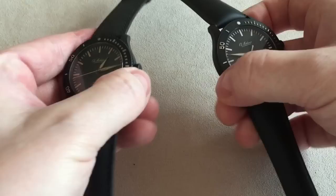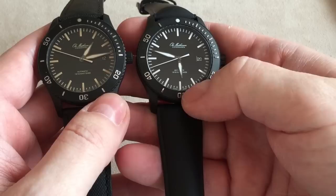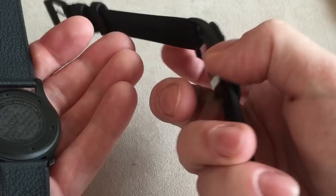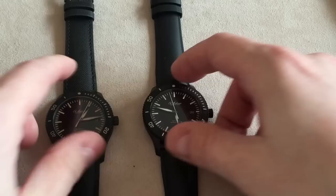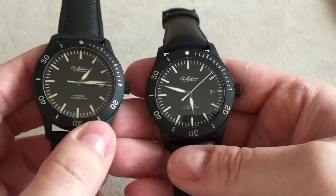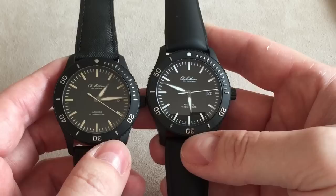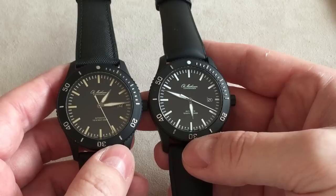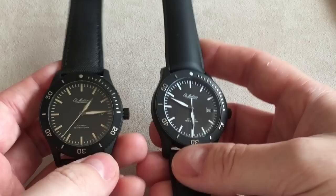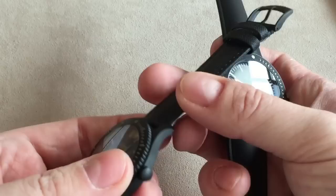These two watches are practically identical. One has a very white, modern lume, and the other has a more yellow, almost cream-colored lume which gives a vintage look typical of classic dive watches. They are only water-resistant down to 120 meters, which is actually a tribute to the old dive watches. Back when watchmakers started producing dive watches, they weren't water-resistant down to 500 or 1,000 meters like today — that level of resistance wasn't really needed. So it's a tribute to the old ways of making dive watches.